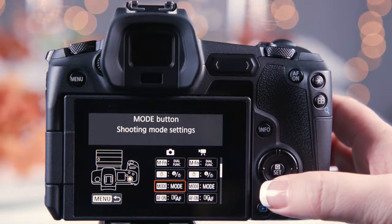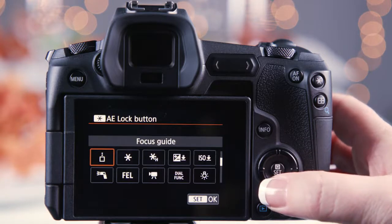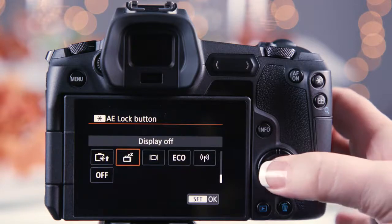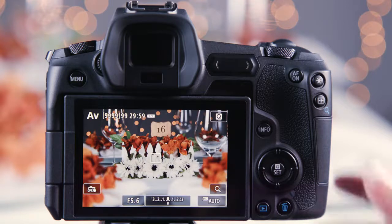Customize any of the 13 buttons on your camera to display off. This will turn your LCD monitor off when a button is pressed. Press the customize button after removing your eye from the viewfinder and the LCD monitor shuts off immediately.